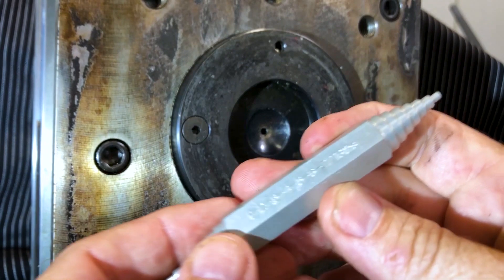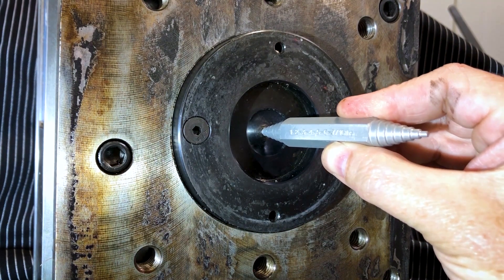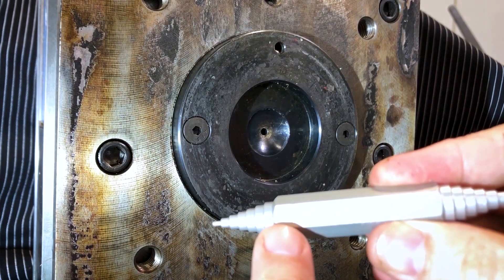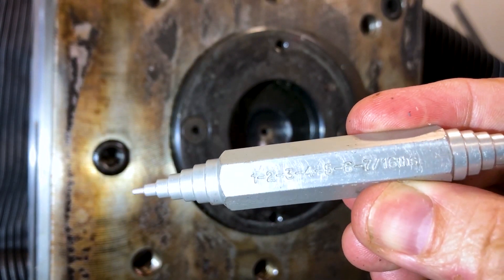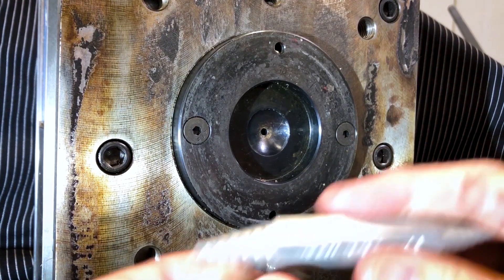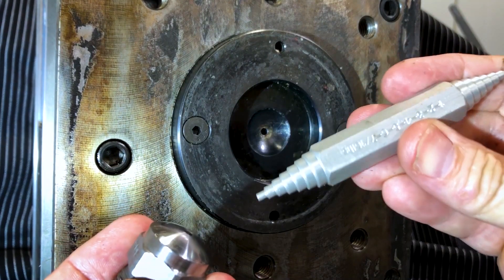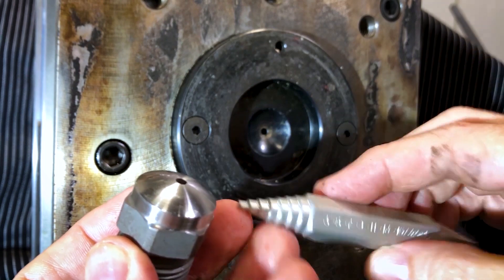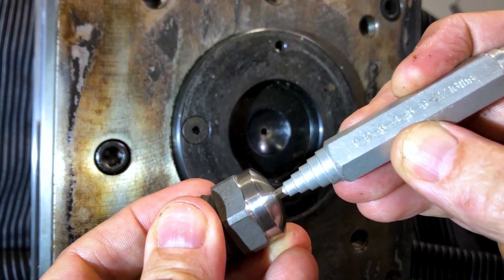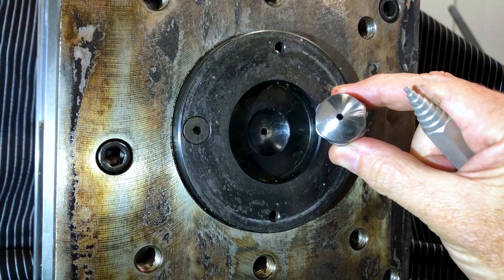Let's measure this mold in sixteenths. The first notch goes in, the second notch goes in, but the third notch does not. So that makes this a 2/16ths orifice, which is a 1/8th inch orifice on the sprue bushing. Now we can measure the nozzle tip — the nozzle tip should always be one size smaller than the inlet in the mold, so this nozzle tip needs to be 1/8th or no bigger. The 1/16th goes in but the 2/16ths will not, so it's roughly a 1/16th — smaller than the hole in the sprue bushing. You can visibly see the hole in the nozzle tip is a little bit smaller.